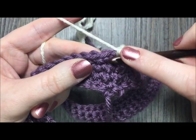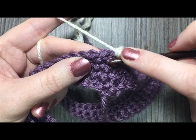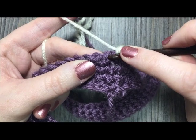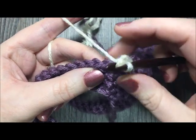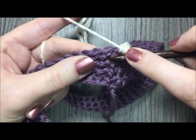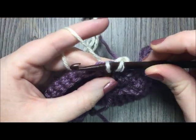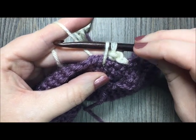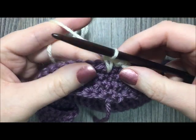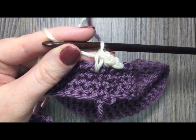For the first spike stitch, insert your hook one row below — at the base of the post of your next single crochet you'll see a little hole. Insert your hook under that stitch, yarn over and pull through, drawing your loop up to the height of your single crochet. Yarn over and pull through to complete the stitch. You can see that this has elongated the post of that next single crochet.